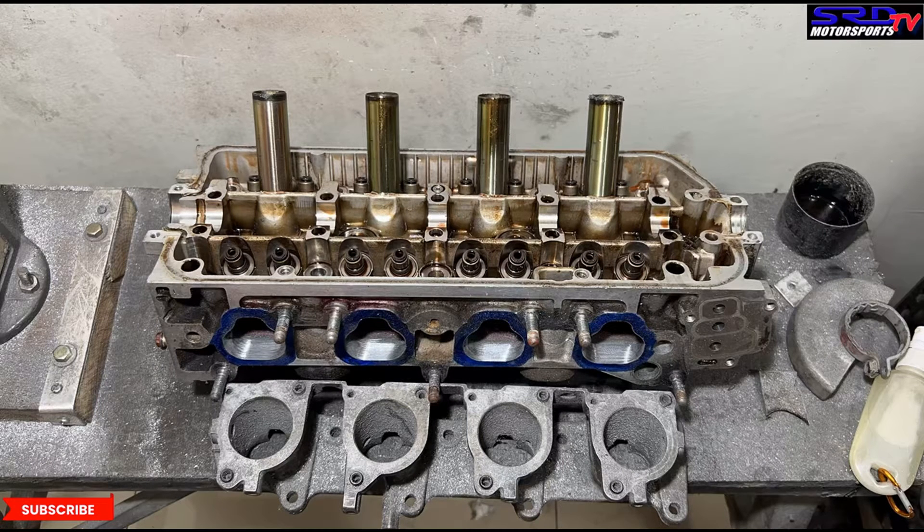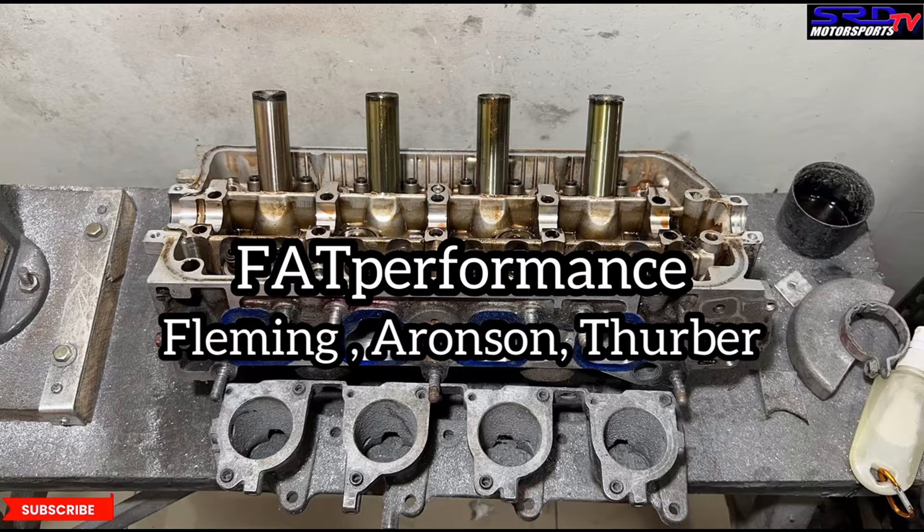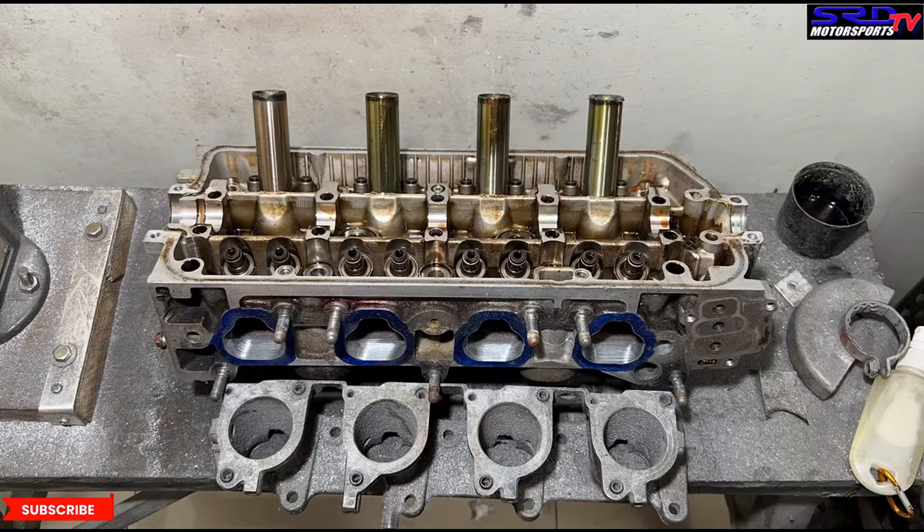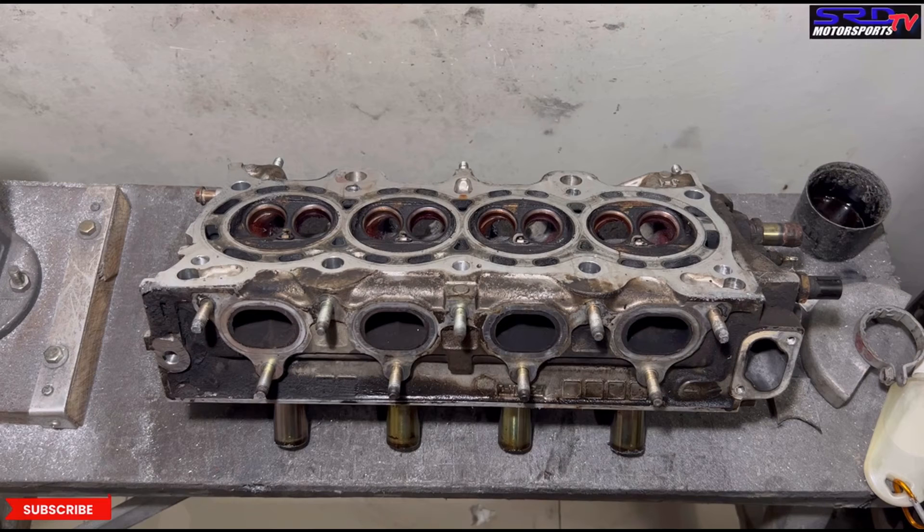A friend of mine used to build engines for a customer competing in Class 11. He told me that FAT Performance — Fleming, Aronson, and Thurber Performance — one of the originators of the Cal Look California trend, said their top Class 11 engines make 82 to 84 horsepower. That's from a 40 horsepower VW engine on a stock carb — they basically doubled it. That shows efficiency is more important than ever. Feel free to search the Class 11 rulebook; it's full of simple but interesting rules.